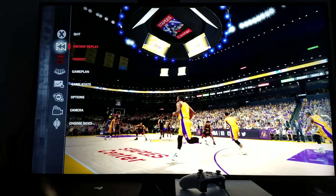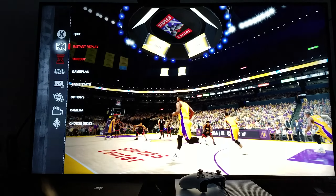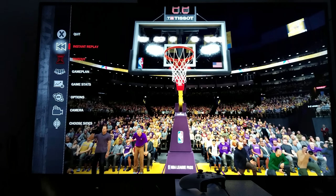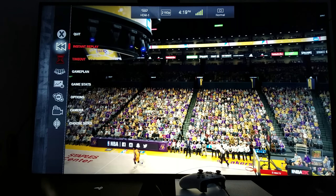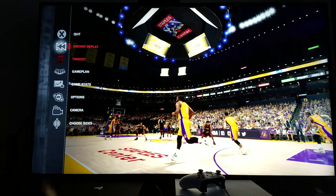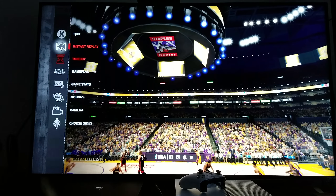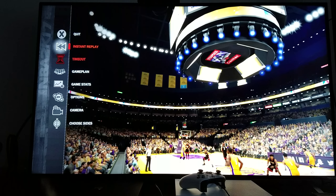Now we're going to go through NBA 2K17, running on PlayStation 4 Pro in native 4K resolution. Yes, it's running native 4K. PlayStation 4 Pro can and is doing native 4K resolution.